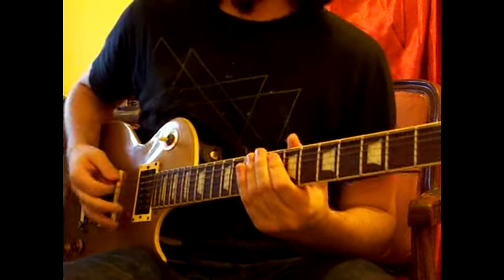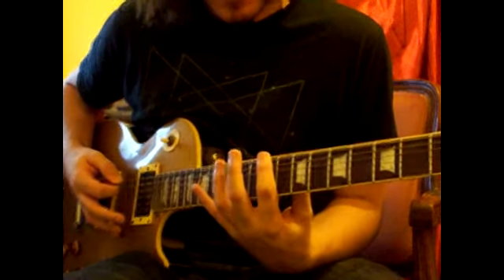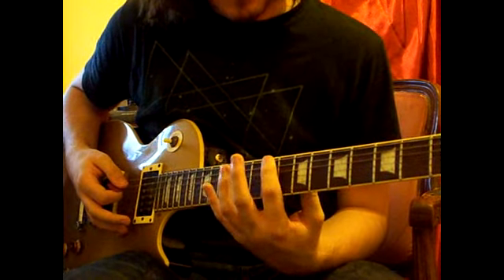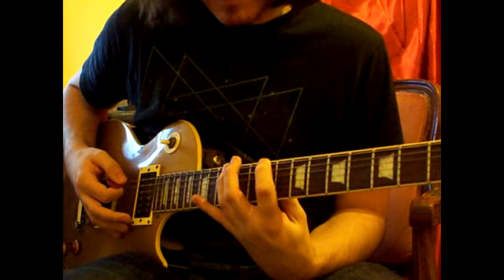And then finally, we have a diminished run — not chromatic, a diminished section. It's 2 notes per string. We'll start on the 9th fret of the low E, and it'll be 9, 12.